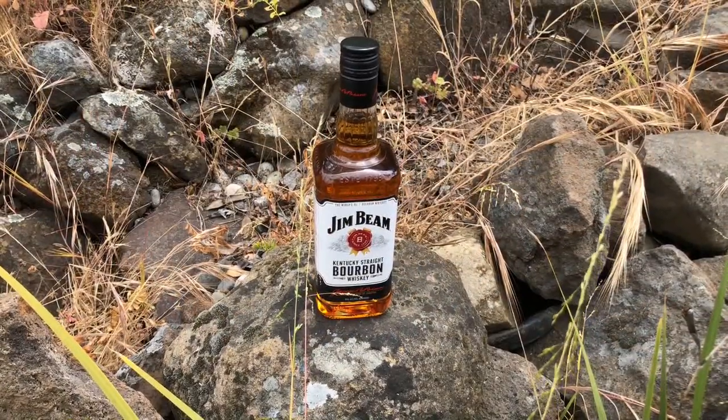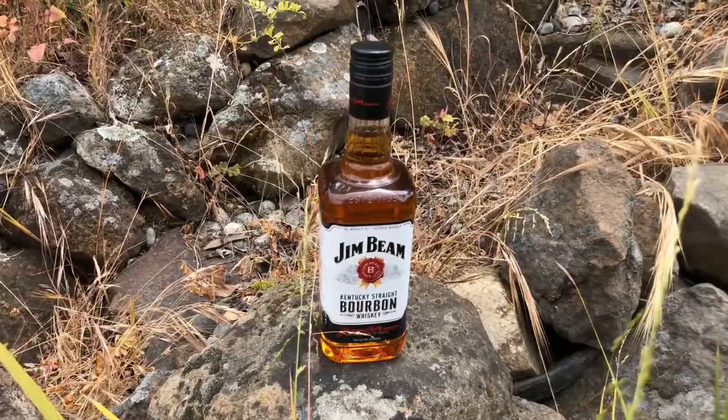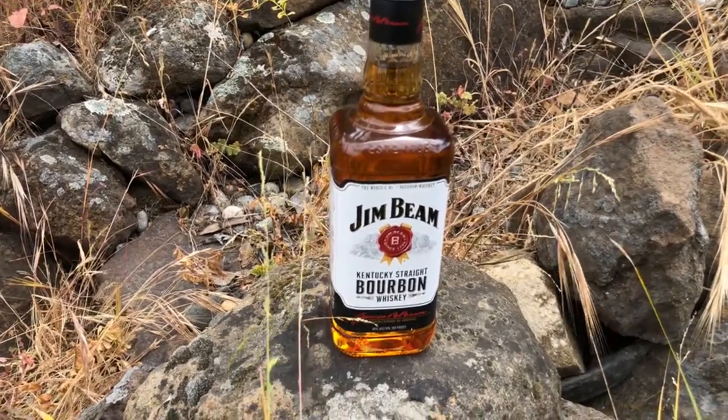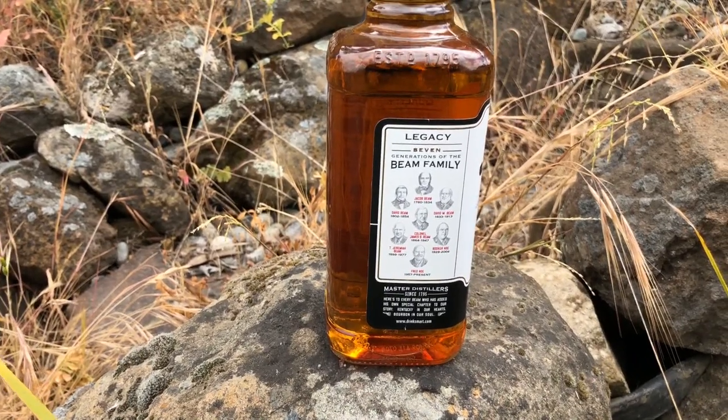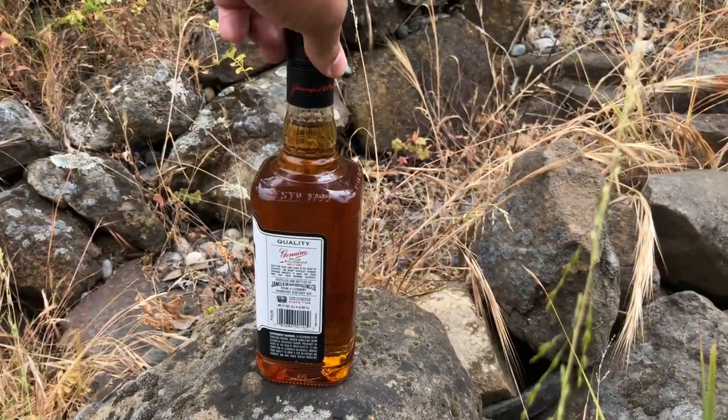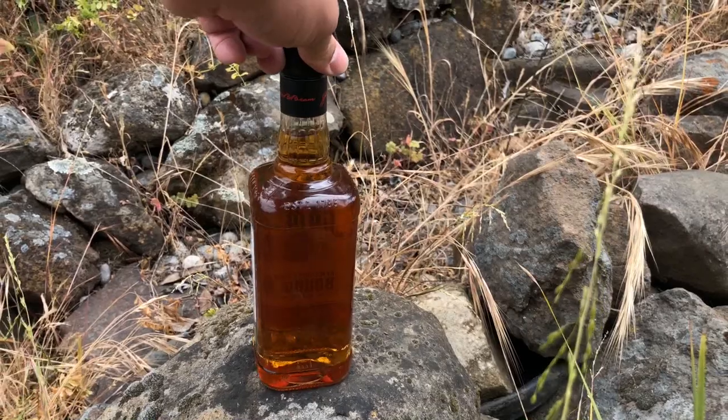It's an interesting choice. It's a pretty classic bottle — squared shape, screwtop cap. It's got some signatures on it and the Beam family tree on one side. It's embossed, established 1795, so this is an old brand, an old label, an old company. It comes at you at 40% alcohol, 80 proof. And the MSRP is inexpensive at about $15 — we actually picked this bottle up on sale for $12.99.